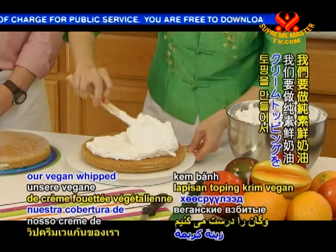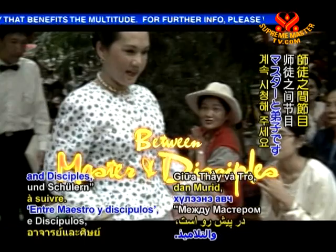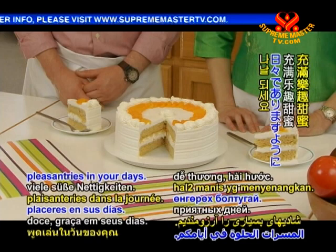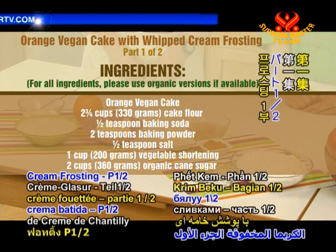We will be making our vegan whipped cream topping and decorate our fragrant orange vegan cake. Please stay tuned to Supreme Master Television for Between Master and Disciples, coming up next. Wishing you many sweet pleasantries in your days. See you next time. Bye.